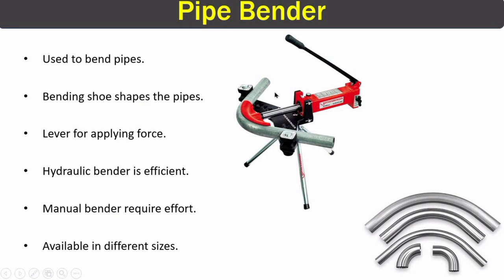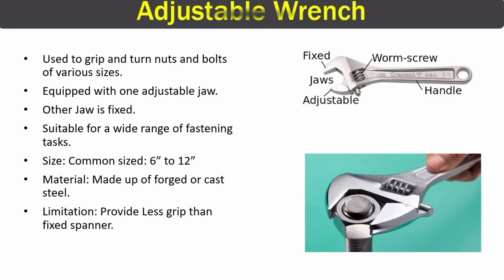The next piping tool is the pipe bender, used to bend pipes. It comes in different forms — this hydraulic bender is very efficient, using pressure from a lever to bend the pipe. There is also a manual bender, but it requires much more effort. Pipe benders are available in different sizes, and you can see examples of pipes bent using this tool.